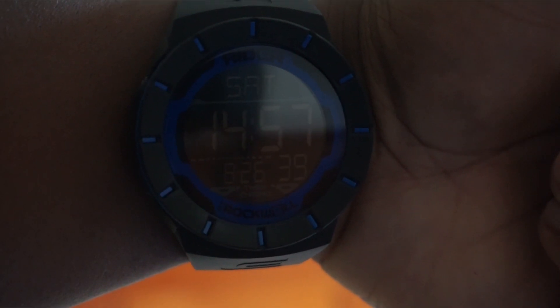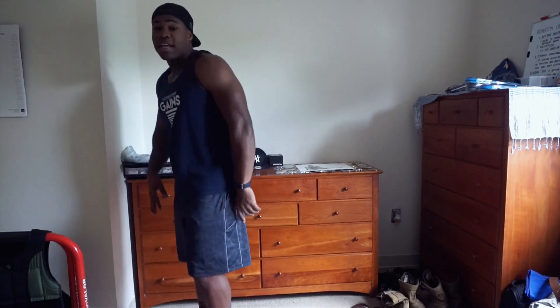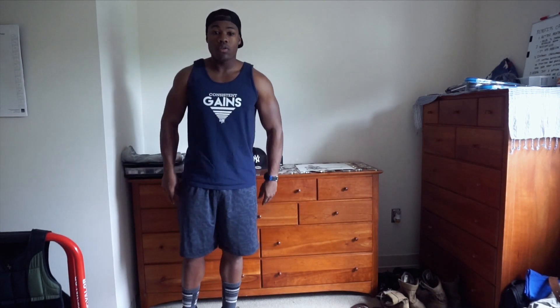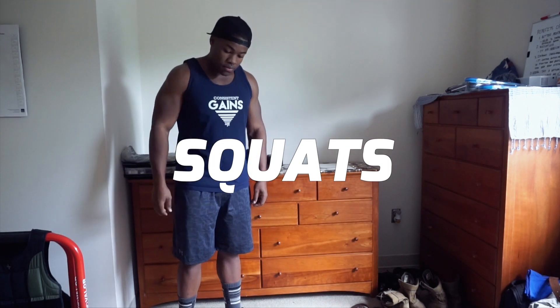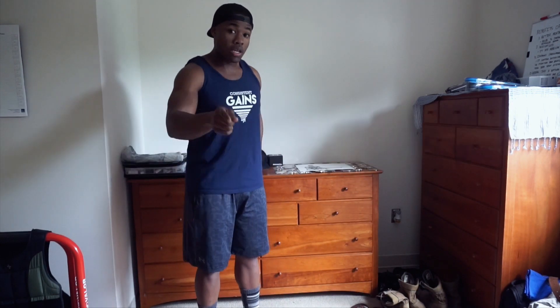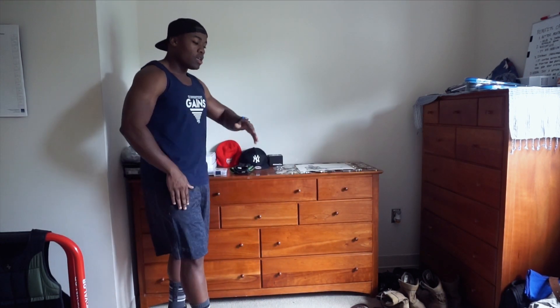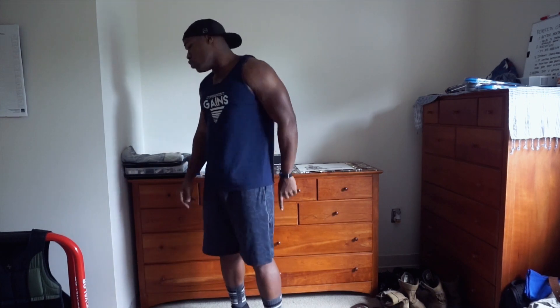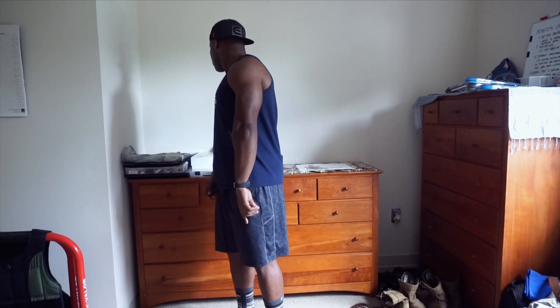You guys know what time it is — time to get that workout in. Today, like I said, we are going to be doing the leg workout, and it's going to be five minutes. The five exercises will be: first, normal squats; second, jumping squats; third, lunges; fourth, jumping lunges; and the fifth and final exercise — you're going to need a chair — it's going to be split squats.